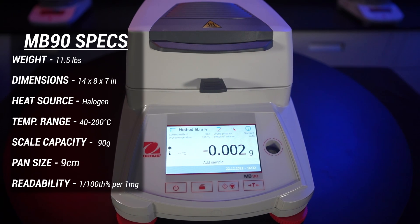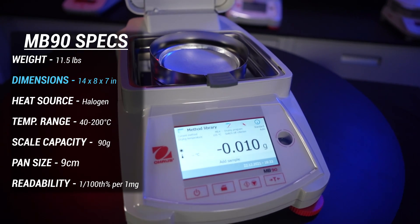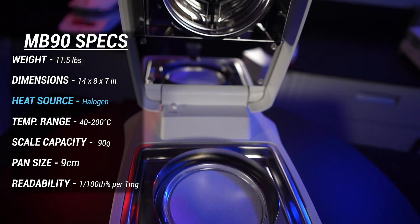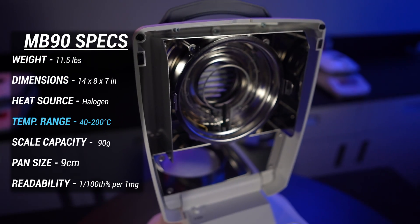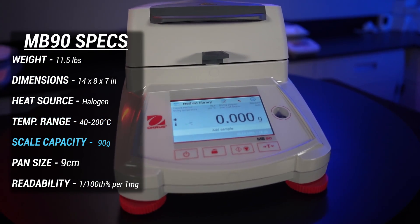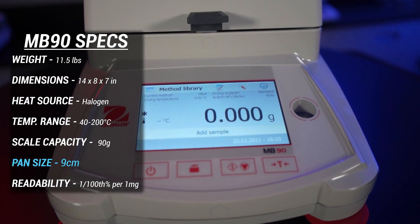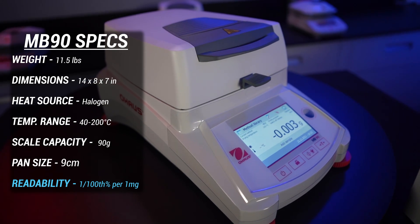This is the Ohaus MB-90. Weighing in at 11.5 pounds, it measures 14 inches deep, 8 inches wide, and 7 inches in height. This unit uses a halogen heating source, and its temperature ranges from 40 degrees Celsius to 200 degrees Celsius. The maximum weight capacity of the scale is 90 grams, and it holds 9 centimeter aluminum dishes. The MB-90 can read one one-hundredth of a percentage per 1 milligram sample.